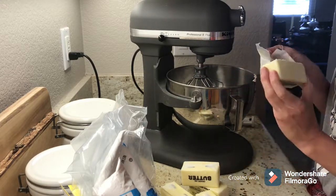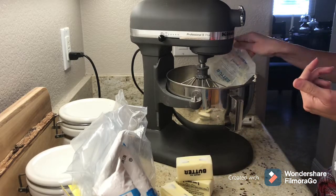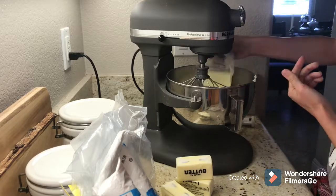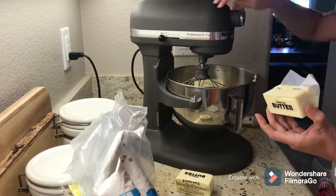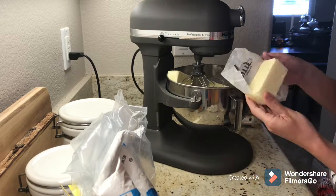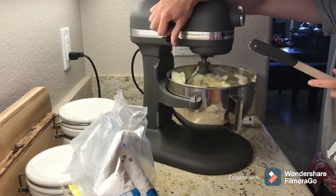The American buttercream I ended up using holds up really well — it doesn't slide around. Some of the other buttercreams don't have that sturdiness, so my go-to is American. I use all butter — raw butter — three sticks of salted and five sticks of unsalted. It gives it such a great flavor, I promise you will not regret doing this.